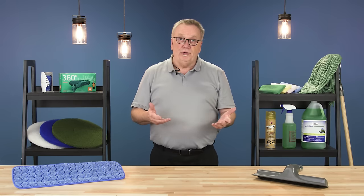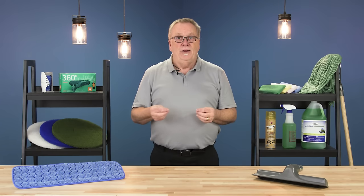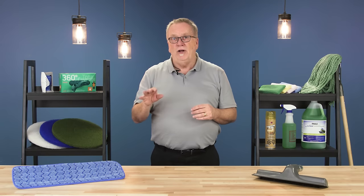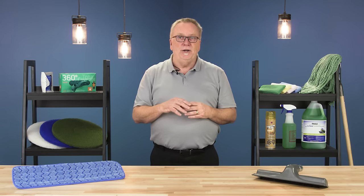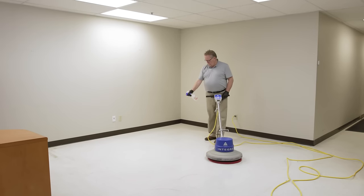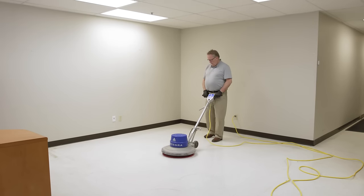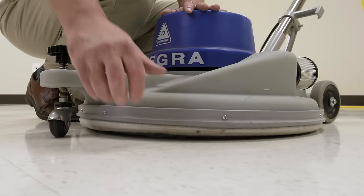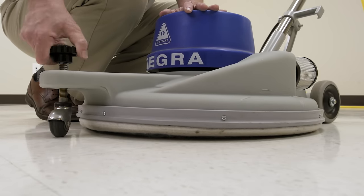Spray buffing and burnishing are two additional tasks that can extend the life of a floor finish by cleaning and polishing the top layer, and are typically done on an as-required basis. Spray buffing uses a single disc buffer to clean and polish the floor and can restore damage caused by normal wear and tear. Burnishing uses a high-rpm machine creating heat and friction to harden the floor finish and increase the gloss.